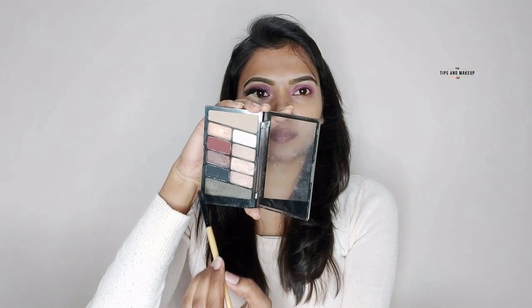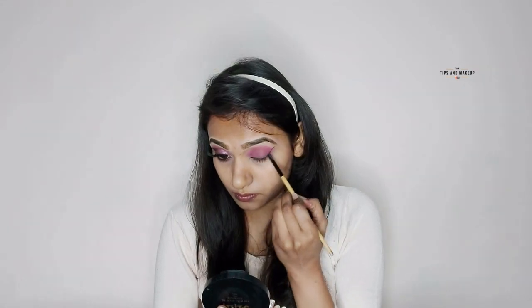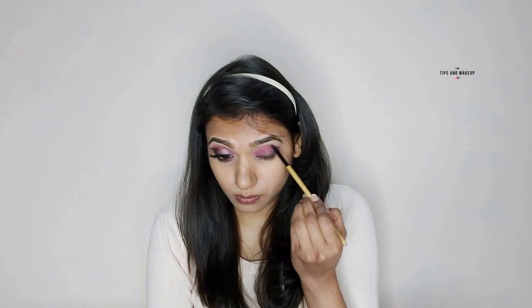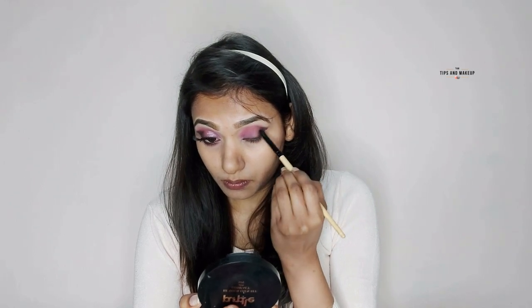Then I use the Wet n Wild eyeshadow palette — the black shade is very pigmented. I use a flat brush to create the outer corner look. After creating the outer view, I just dab and smudge it out a little. For the liner effect I use a flat brush along the liner and outer corner and smudge out lightly so the outer view looks very good.